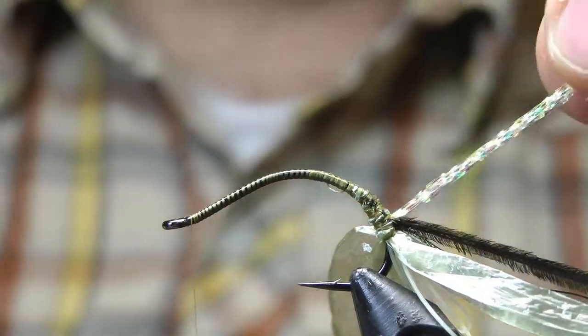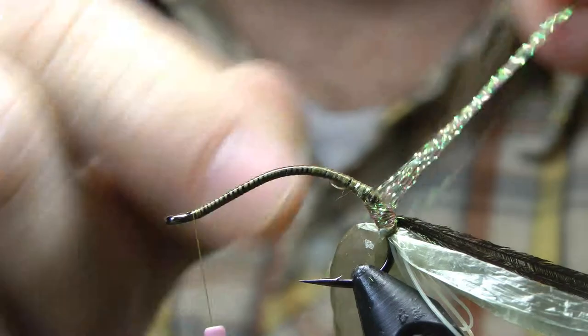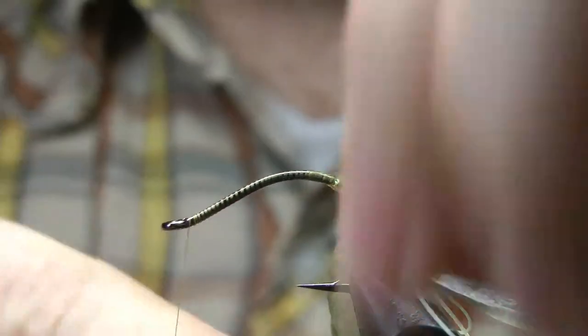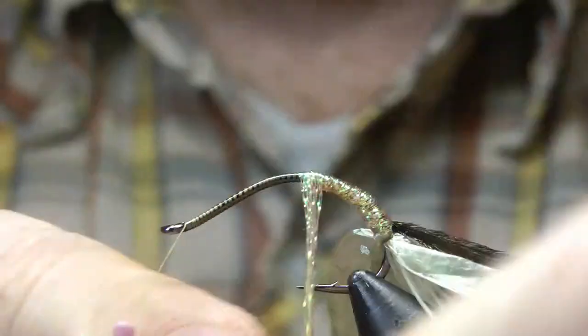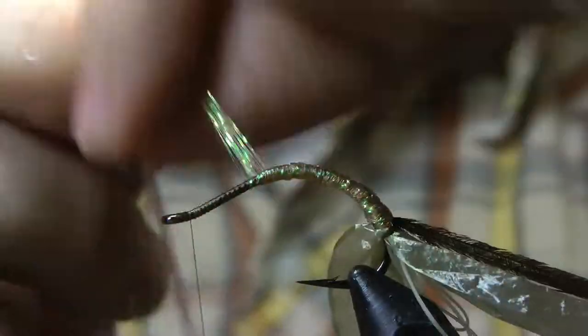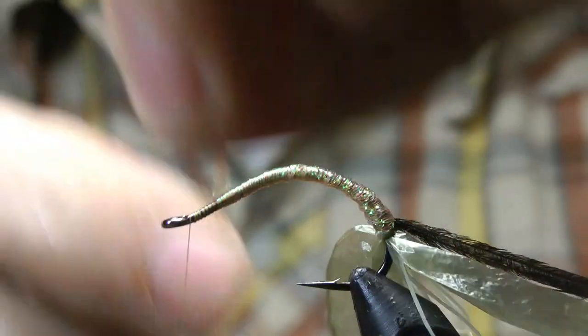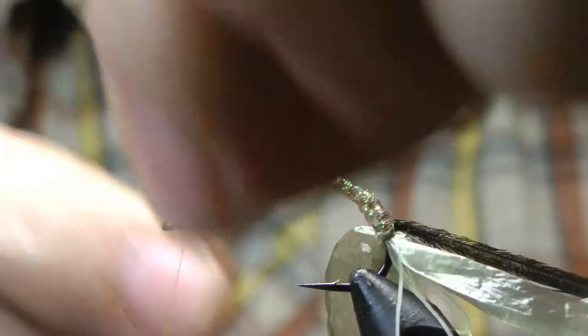Bring that thread all the way up to the eye and wrap up our shiny core of crystal flash. The more strands you use, the more you waste but the faster it goes.